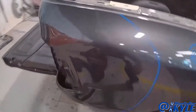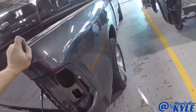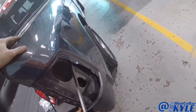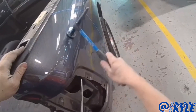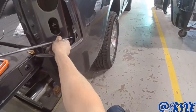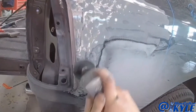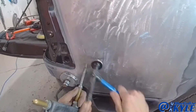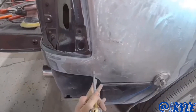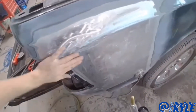Luckily, I have good access to get back behind it, so I'm going to start working it out with some different PDR tools to try to work it back into shape. I'm going to start working it off!